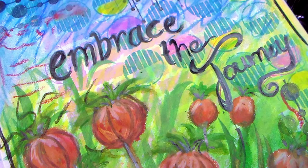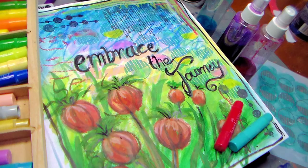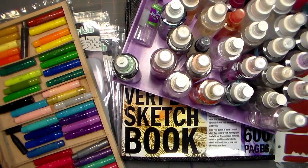Hi there, Lindsay here, the Frugal Crafter. Today I have an art journal page for you. It's been a long time since I have just played with materials, so I just grabbed out a bunch of stuff and put it on my desk and started to play.